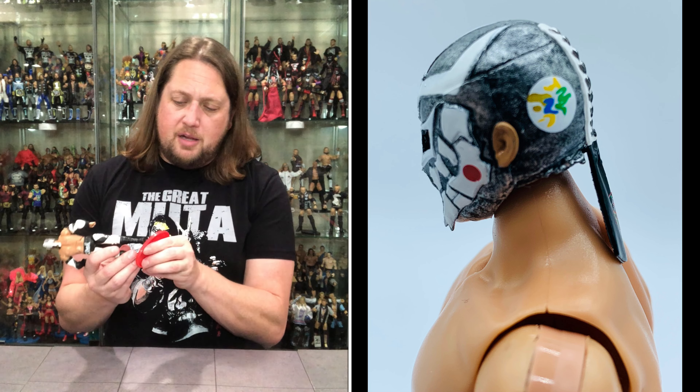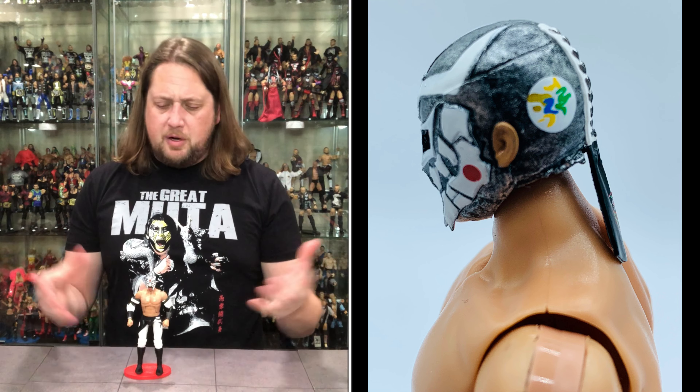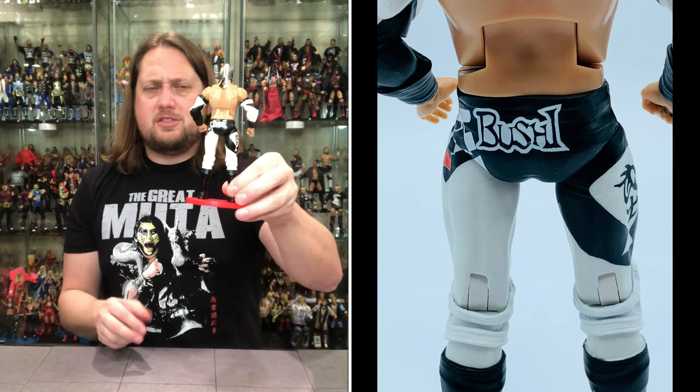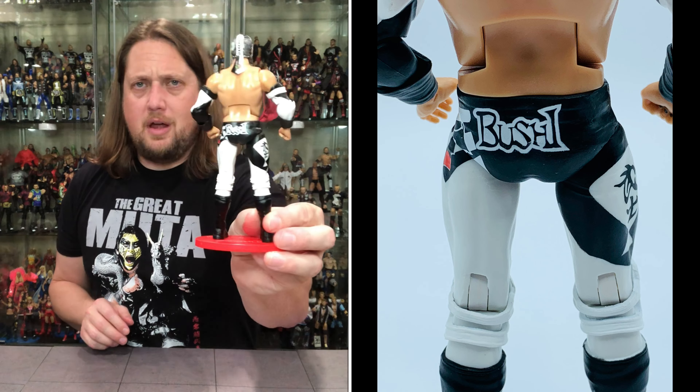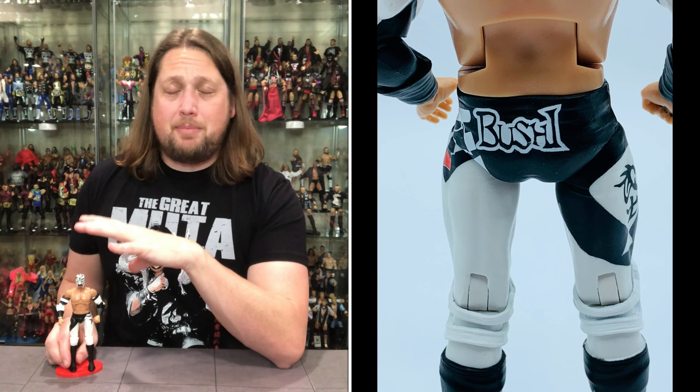Articulation wise: he's got the bicep swivel, single jointed elbows, removable hands, and a forearm guard that can come off when you remove the hand. The head turns all around, up, down, side to side — and is removable, as we know, because we've got extra heads. You got the ab crunch, which on Super 7 tends to go more back than forward. He's got movement at the waist. No thigh swivel, but the knees move with the knee pads over the knee, and the ankles can move side to side quite a bit.